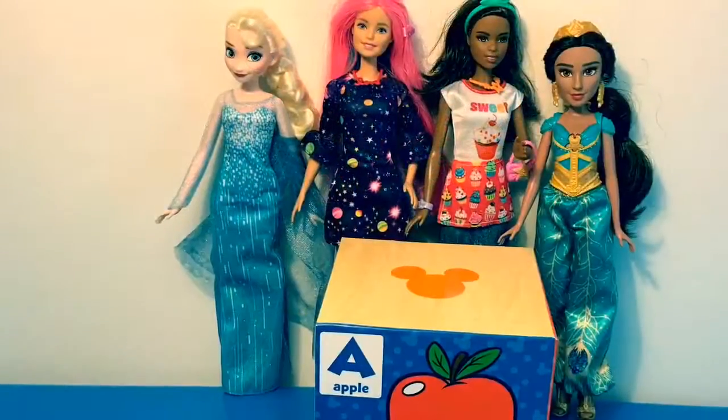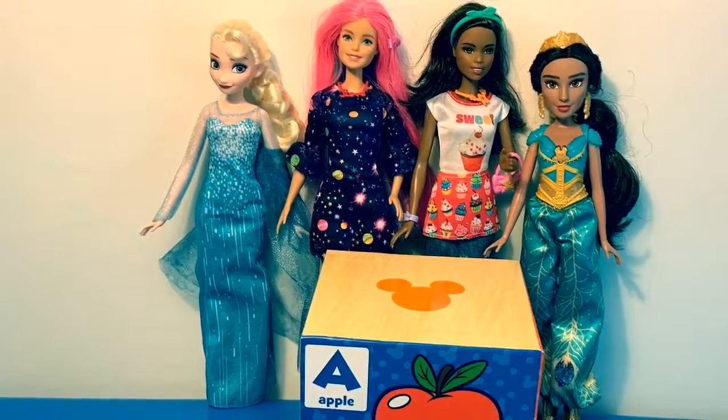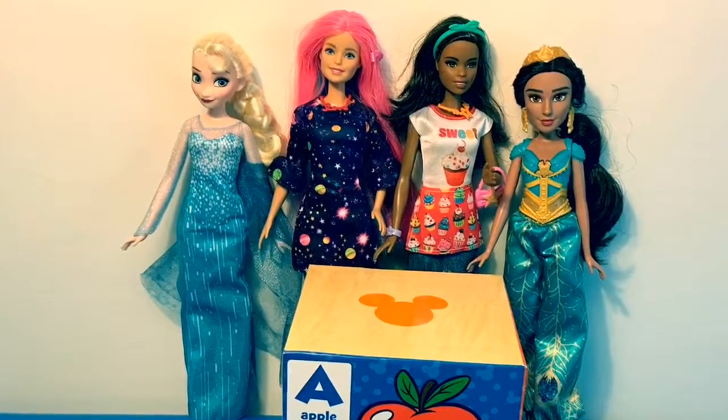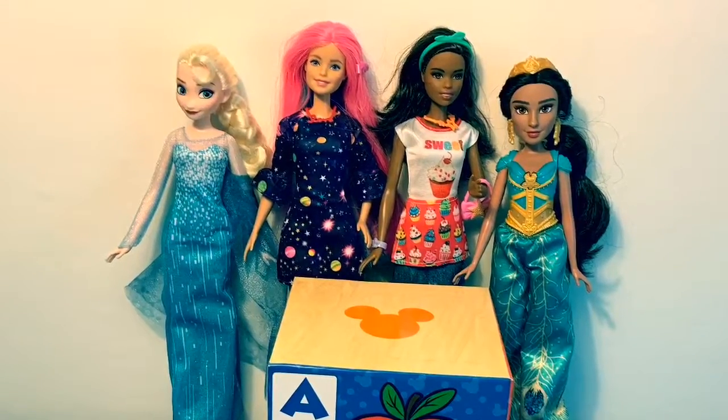Thank you for coming to Fun Toys Mundo. Become a friend and click subscribe so you can learn more of the Spanish alphabet. And keep watching for more videos in English y Español. Adiós amigos!